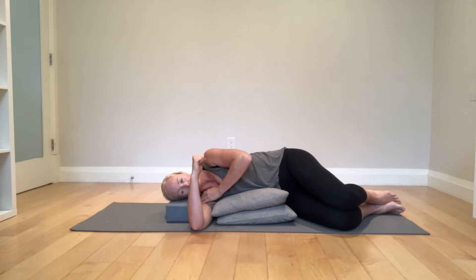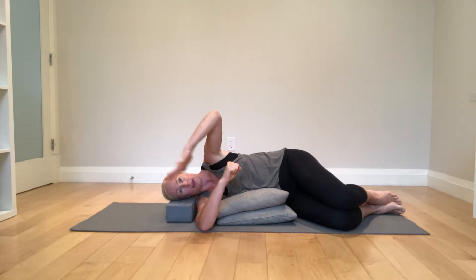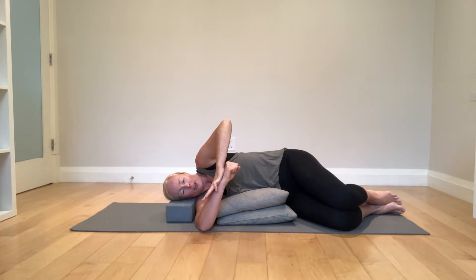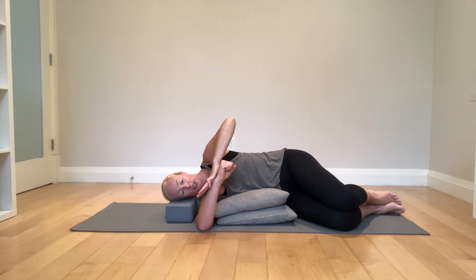So I start here and let's just see where my internal rotation is — that's where it is right now. Now I'm going to apply my PAILs contraction. My other hand comes in here; really make sure your shoulder is away from your head, and drive your right hand into your left hand. Build up to 80% of your max effort and hold for 10 seconds.